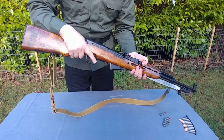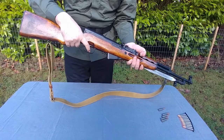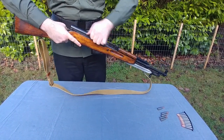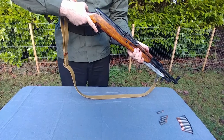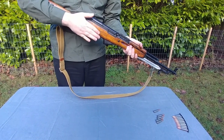Now take your finger off the trigger, push the safety to the safe position, and attempt to pull it again. Cock the weapon again and attempt to pull the trigger — nothing should happen. We have confirmed that everything still works and we didn't mess anything up when we just assembled it.